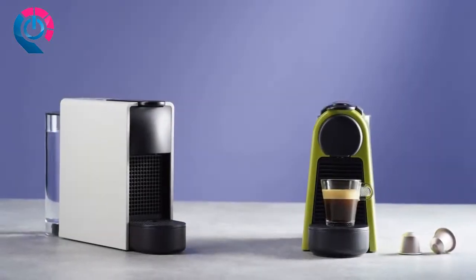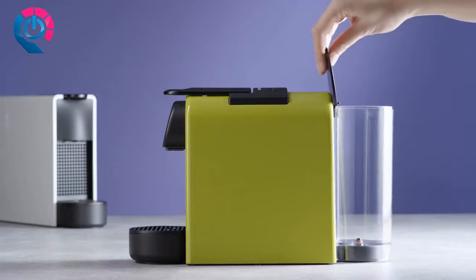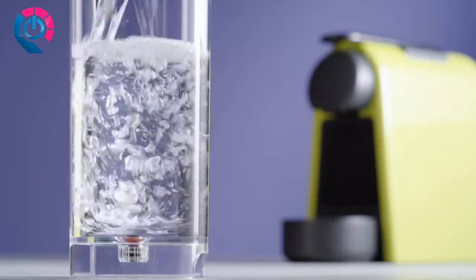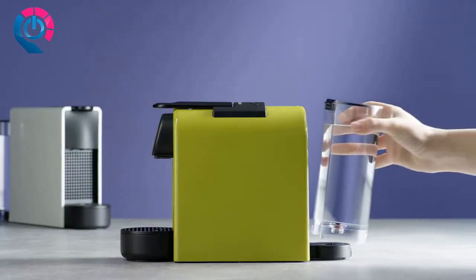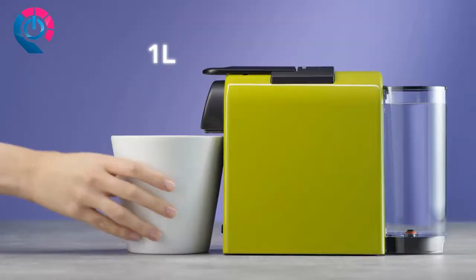This tutorial will guide you through the very first use of your Essenza Mini machine. Start by rinsing and cleaning the water tank before filling it with only fresh drinking water. Then place the water tank back in place and position a container of at least one liter under the coffee outlet.